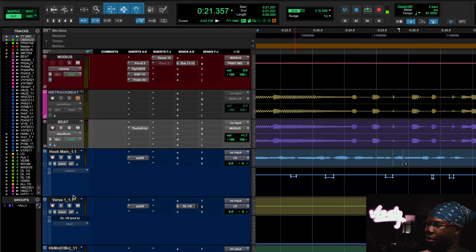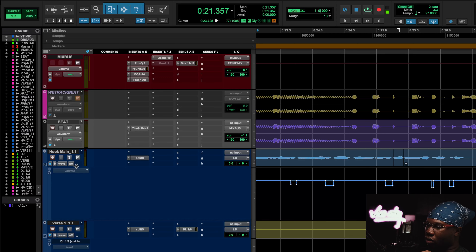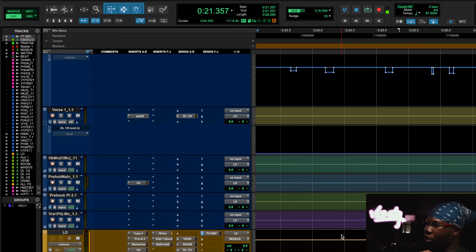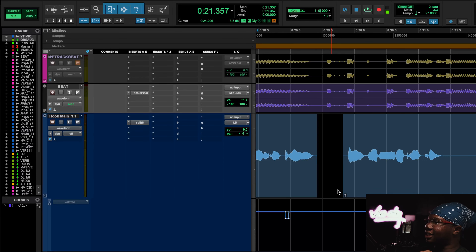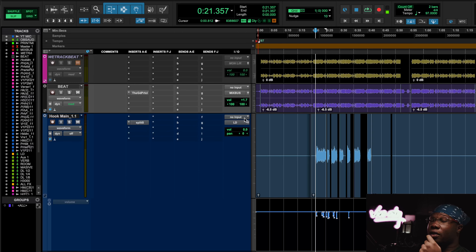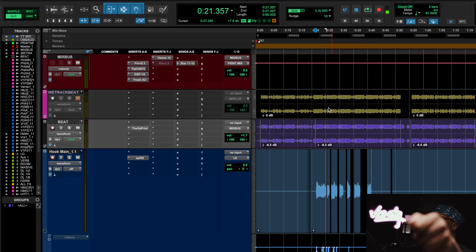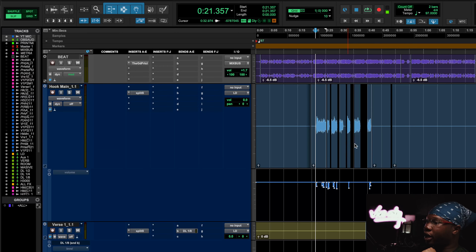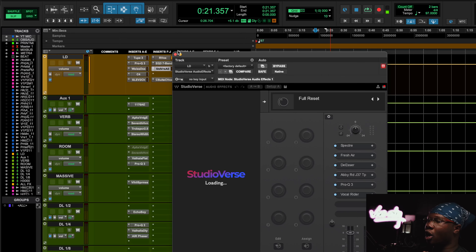So I like to use this plugin called Split S. The reason I hadn't been de-essing much lately is because I was clip gaining my stuff. When I get a vocal from my artist, I would go in there and manually duck down all the S's, P's, and harsh transients. I noticed that by zapping that harshness right before it went into my vocal chain, my mixes were a lot smoother and my compression was a lot smoother.